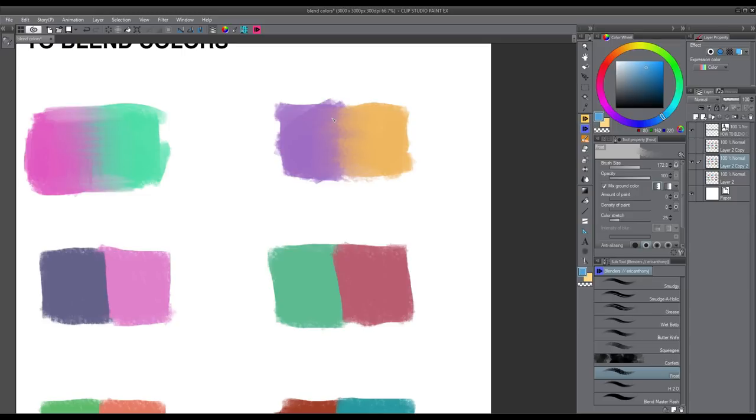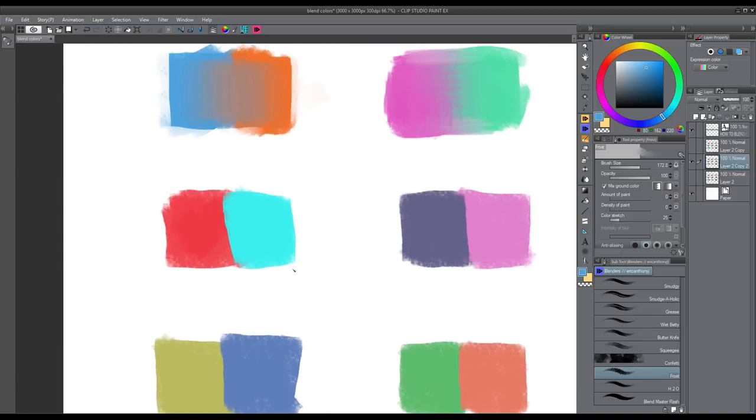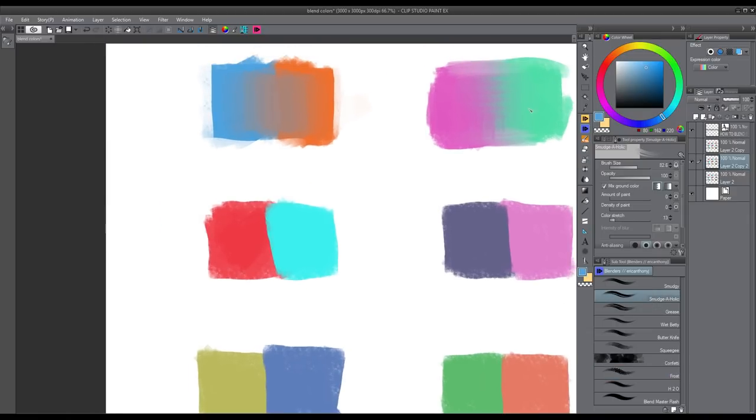That's the big advantage of digital painting over traditional — you have almost limitless options to create many different effects. Moving on, the next blending brush is called Smudgeaholic. It's very similar to the first blending brush, but to me it looks a little bit more traditional — more real, kind of like blending oil paints. It's a really strong blending brush and you can see how it smears the color around. I love this effect — it gives you this painterly look.